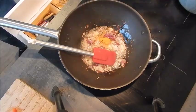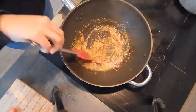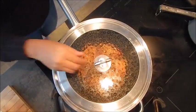Add turmeric and cumin powder and mix everything very well. Then add chopped tomatoes for color and tangy taste, cover and cook for a couple of minutes.